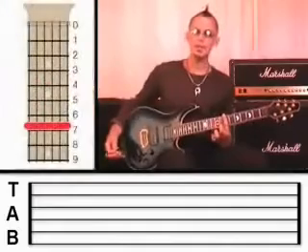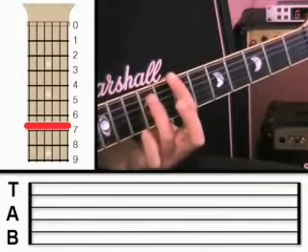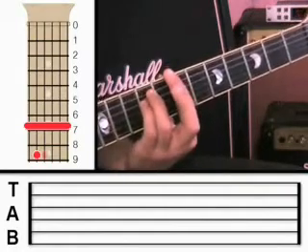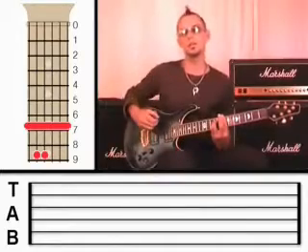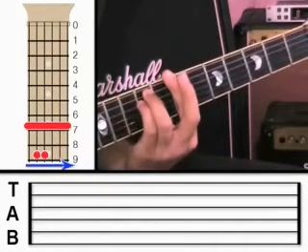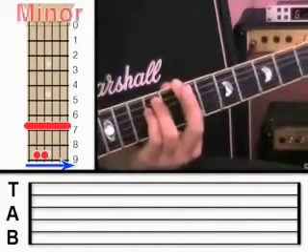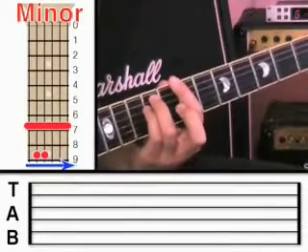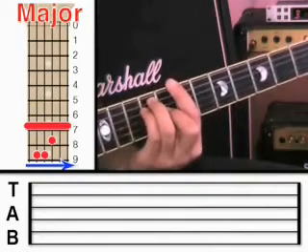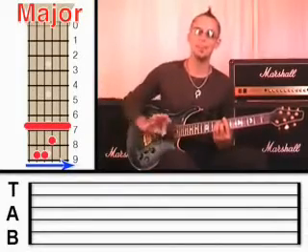Once you've got that bar on and it's sounding OK, we're going to use two more fingers to form a minor chord. Take the third finger and put it on the fifth string at fret 9, and the little finger goes right next to it on the fourth string at fret 9. You can also look at the chord chart next to me to clarify that. Strumming all the strings now, you can hear it sounds like a proper chord. That is a minor chord because it's only using two fingers.